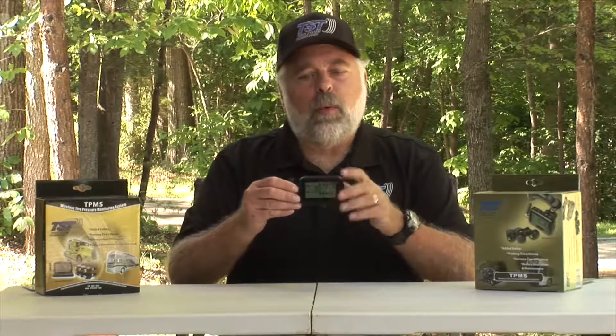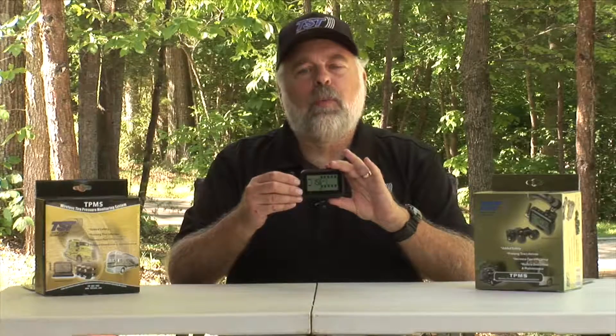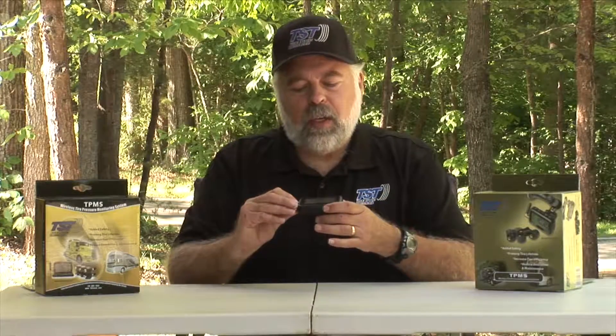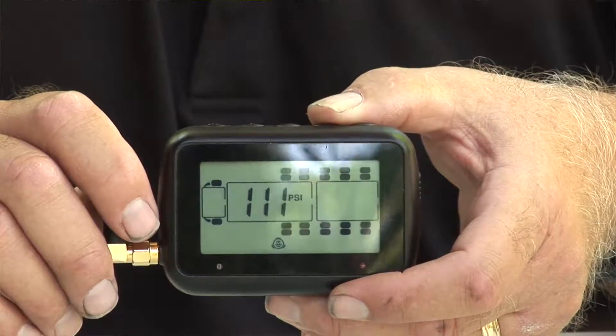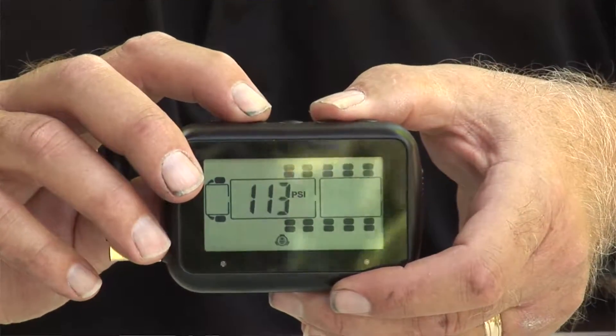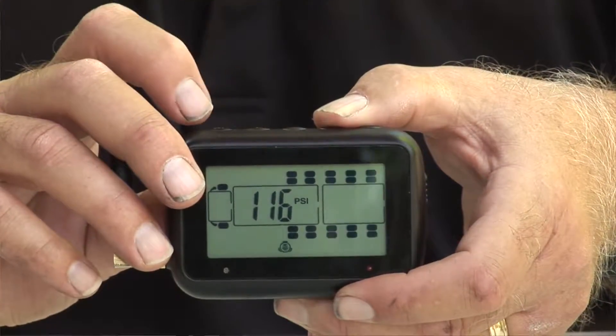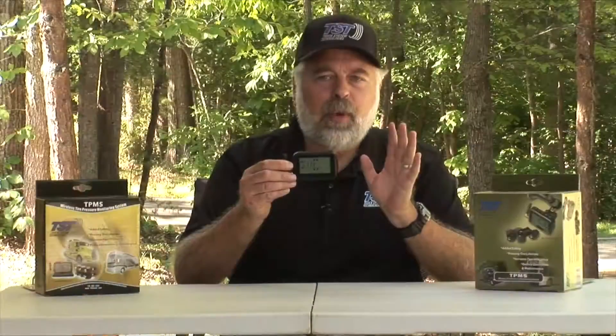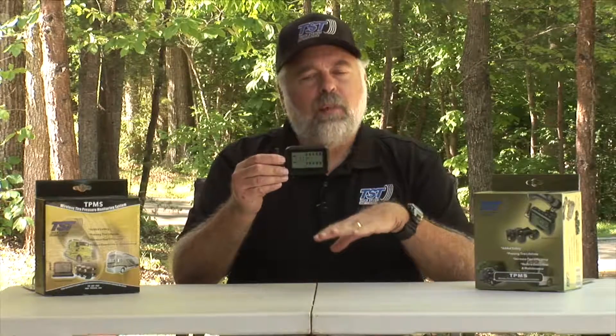After you do that for each axle, keep hitting the mode button — it'll jump to the next axle where you do the high pressure first and low pressure next. When you get to the trailer section, you'll notice all the tires are blinking. You can set all trailer tires at one time since they're typically the same: high pressure at 20% above normal and low at 10% below.